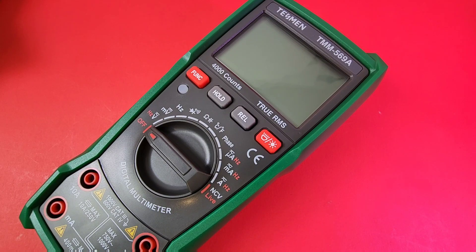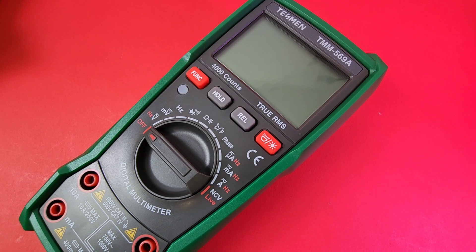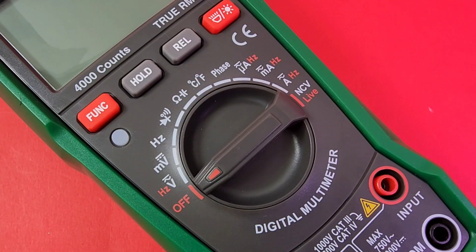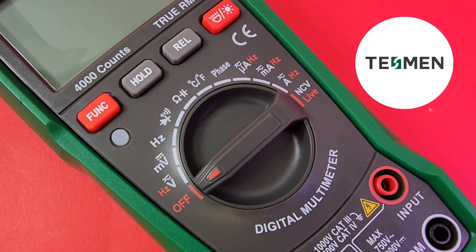Hey, so glad you can join us again today. We are back in the cheapo zone, and this is where I like to be. Today in the hot seat, brand spanking new from Tesman — this thing is so new it's still hot. The Tesman TMM-569A, for your cheapo pleasure. Big shout out to Tesman, thanks so much for sending it in for this review.